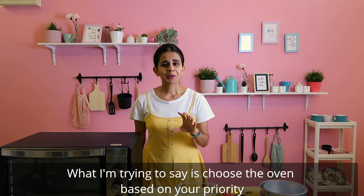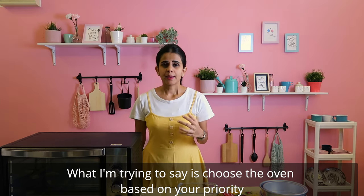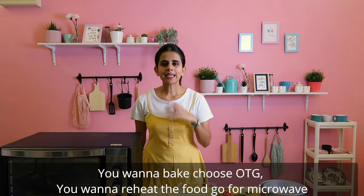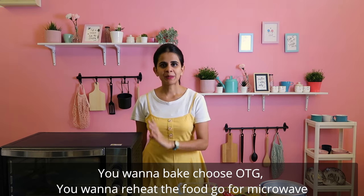So, what are your priorities? If you are doing baking, use the OTG. If you want to reheat something, use the microwave.